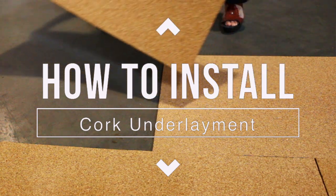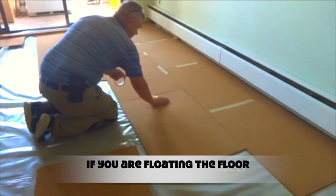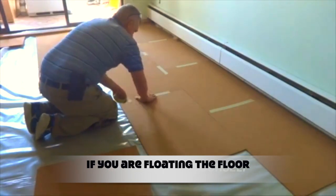A cork underlay is easy to install. You will treat your underlay like you would treat the floor above it. If you are floating the floor, then you float the underlay.